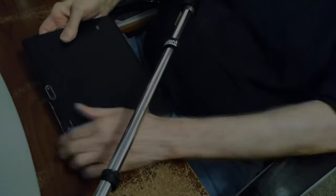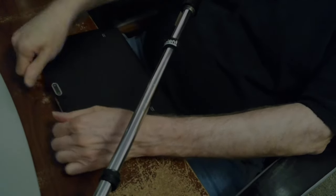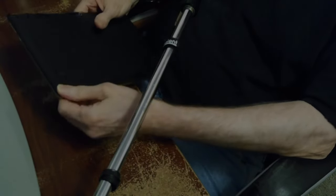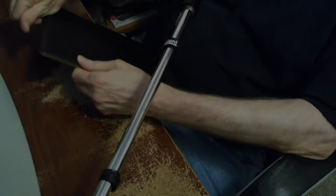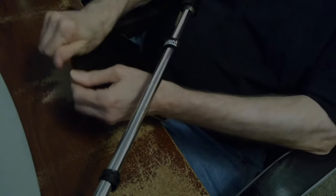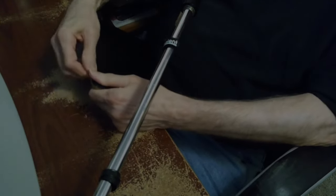It snaps together real easy - I was afraid it'd be kind of hard. I was just squeezing it going around, not even very hard, as long as you've got it lined up. Most stuff I've taken apart of this type - plastic - is harder to work with than this. I actually like the design.